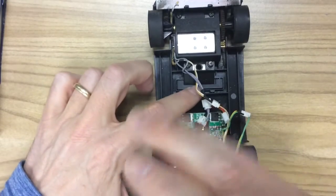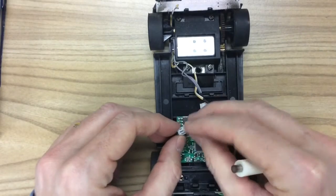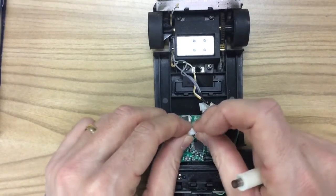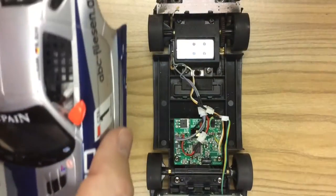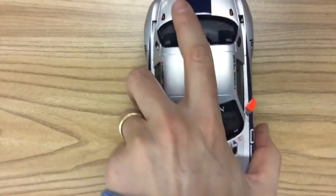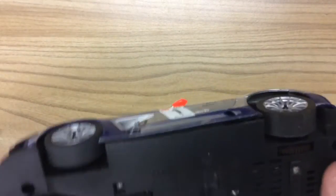Now we have the chip reinstalled. Take the guide wire from the guide and the wire from the chip, put those back together, and push your wires down — make sure they're nice and flat so the body can flip on top and clip back together. Then take your four screws and put those back in place.